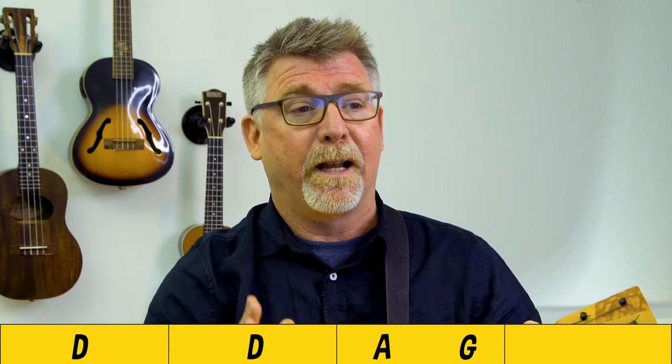So the intro goes like this. We've got two bars of D, one bar of A split in half with a G chord, and then another bar of D, and then we stop. So it sounds like this.